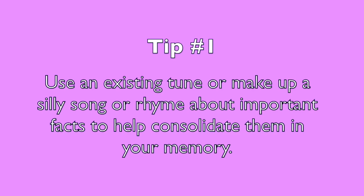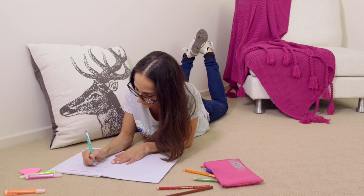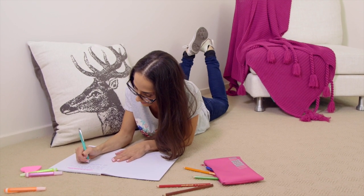Tip number one: use an existing tune or make up a silly song or rhyme about important facts to help consolidate them in your memory. I definitely recommend this tip to help you learn information because the more meaningful you can make something, the easier it is to remember.